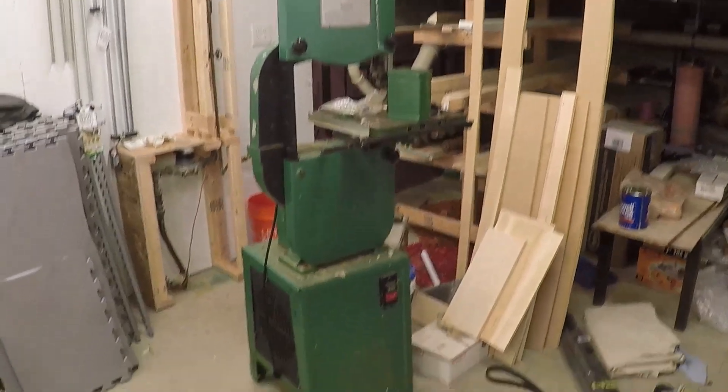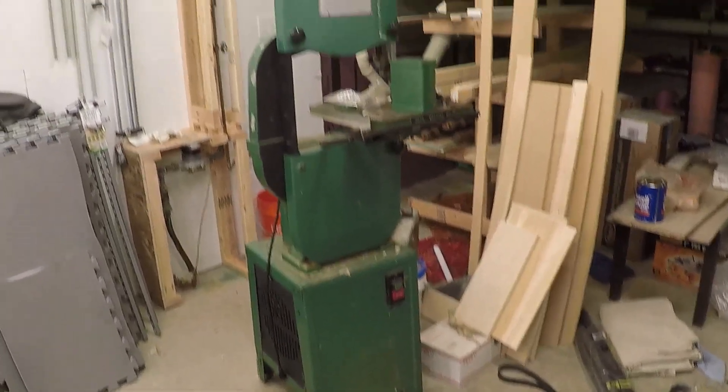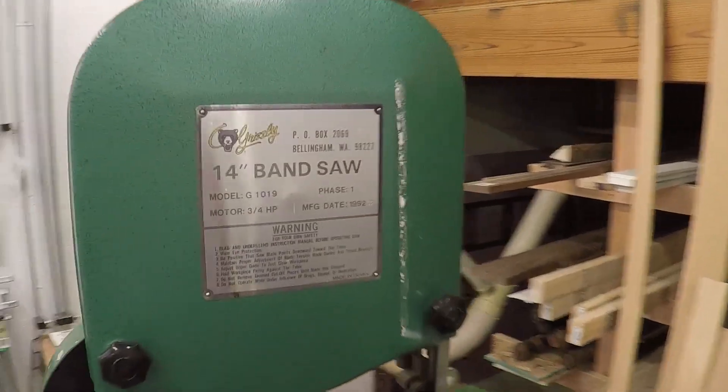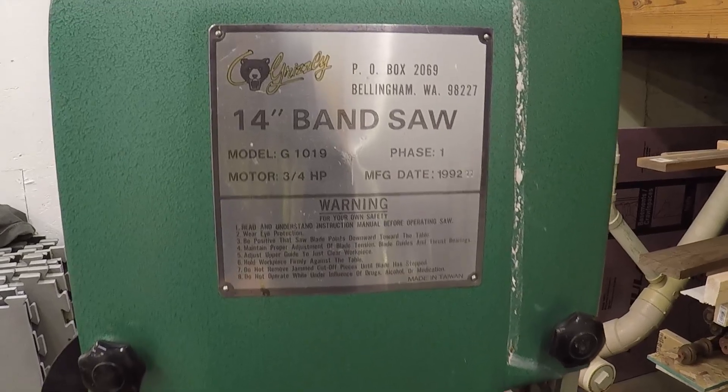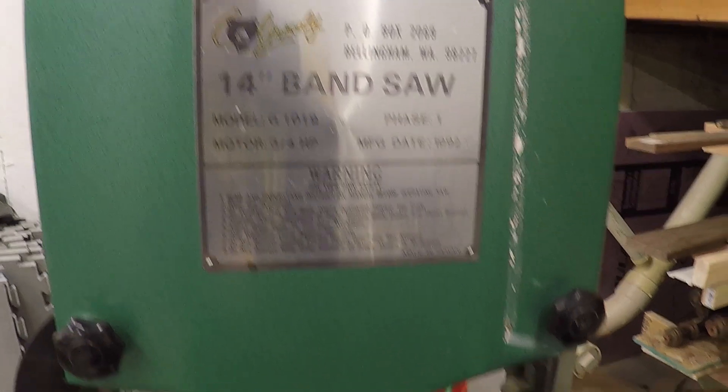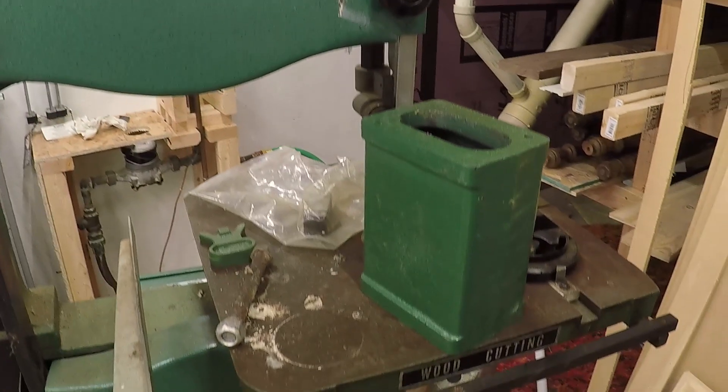In this video I'll be adding a riser block to increase my vintage Grizzly 14-inch band saw's cutting capacity from 6 inches to 12 inches. However, this is no simple riser block install — I bought the saw at an auction and it was missing some of the pieces of the riser block kit, so I had to fabricate some from scratch.